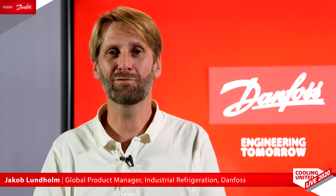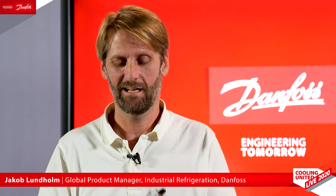Hello everyone, my name is Jakob Lundholm. I'm product manager in Danfoss Industrial Refrigeration, and I'm here today to tell you about our new liquid level switch, the LLS 4000.